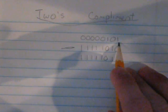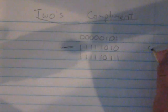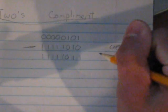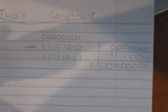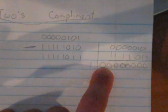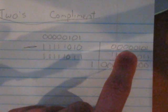When you invert all the 0s to 1s and all the 1s to 0s and add that to 5, you get all 1s. But when you add the 2's complement to 5 — that is, 00000101 plus 11111011 — the result is 1 followed by eight 0s. Because we only have an 8-bit output, when you add 5 to its 2's complement, you get 0. So the 2's complement of any number is a number that, when added to its original, equals 0.